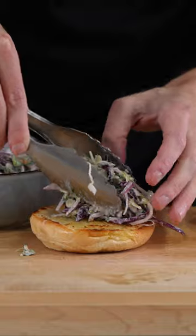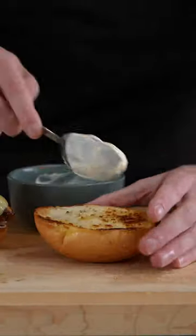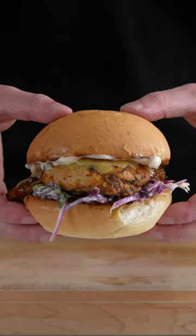Once that's done, remove them, add the coleslaw from the previous video, place the chicken over the top — which is absolutely delicious by the way — add mayo to the top of the bun, stack this up, and there we have our delicious chicken sandwich.